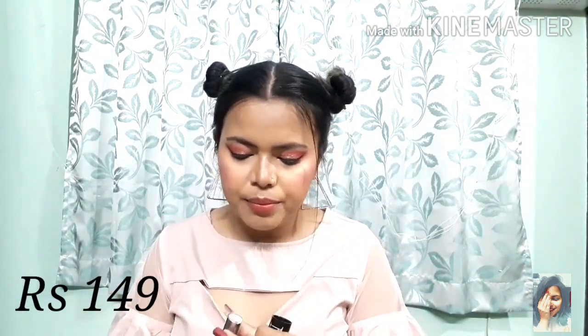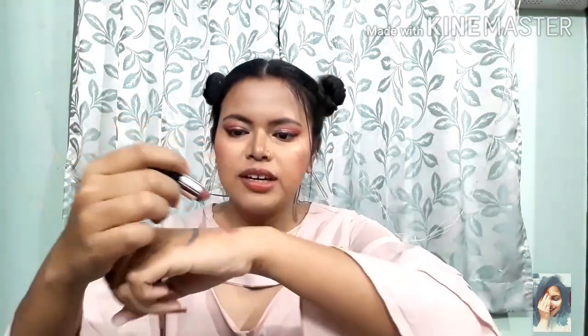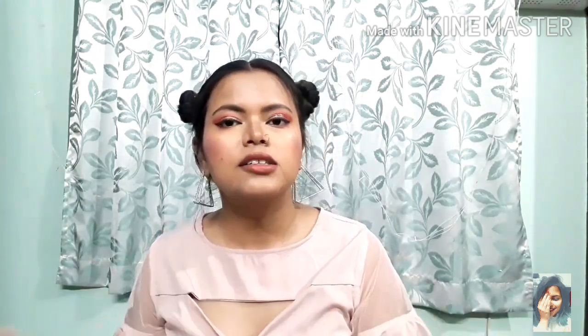If you are not a matte lipstick person, I suggest NY Bae shade number 1 in the shade Peppy Pearson — it is a little browny, creamy-matte lipstick. If you don't want nudes and want to go into more colors, you can check NY Bae's other shades as well.